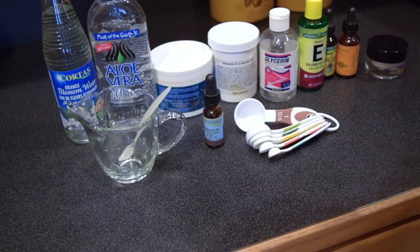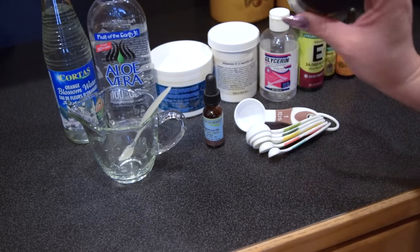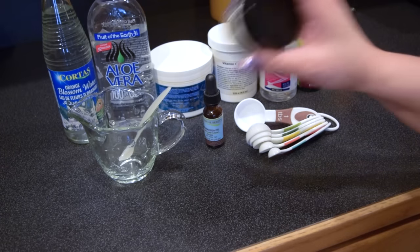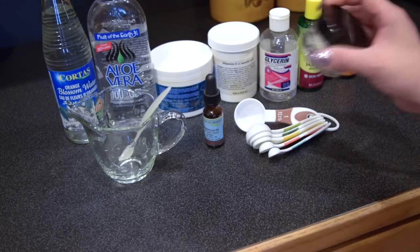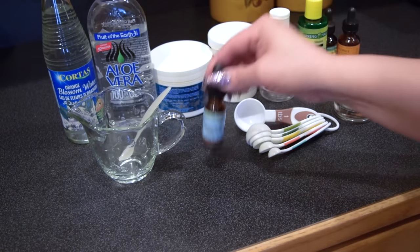All of the ingredients that I have here are for both the serum and the cream, so that is why it looks like a lot of ingredients. But you don't need all of them if you're just making one or the other. Let me start off by showing you the ingredients you'll need for the serum itself.